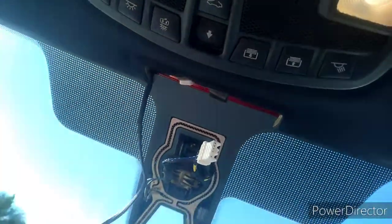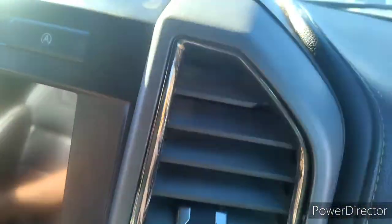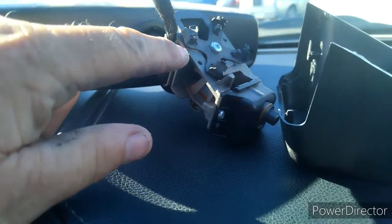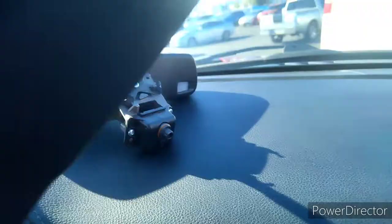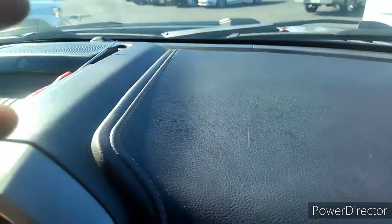That's all it is. To put it back together, just make sure these are lined up on the mirror itself — that piece clips up onto this part, and that's what holds it in place. Putting the mirror back on, you just put it on a quarter turn off and spin it into place, and that's it.